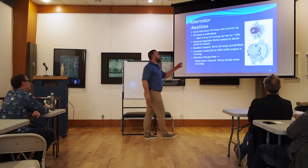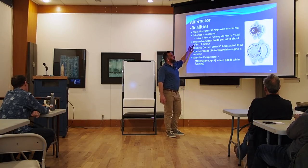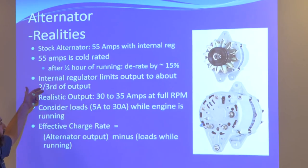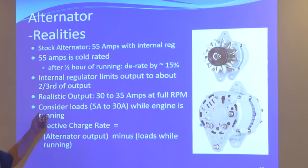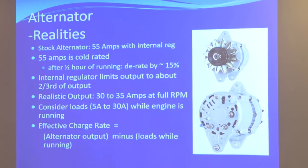They're coming out with best projections, but if you use your alternator for longer than 15 or 30 minutes, you de-rate by 15%. And if you have an internal regulator, it's overly cautious — so it de-rates by about two-thirds. On top of that, 55 amps is at maximum RPM, because most alternators are wound for cars, and that output is really at the top end of the RPM curve — cars running at highway speed at maybe 4,000 RPM.